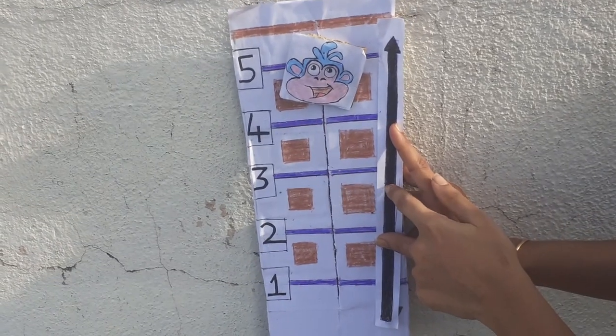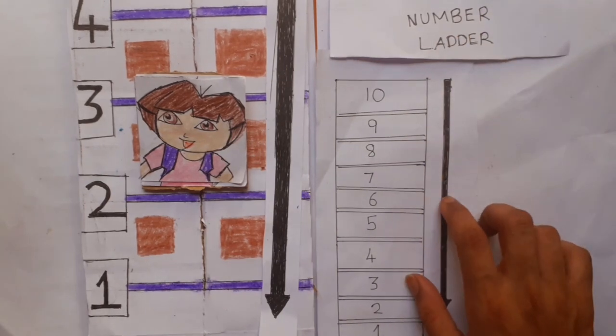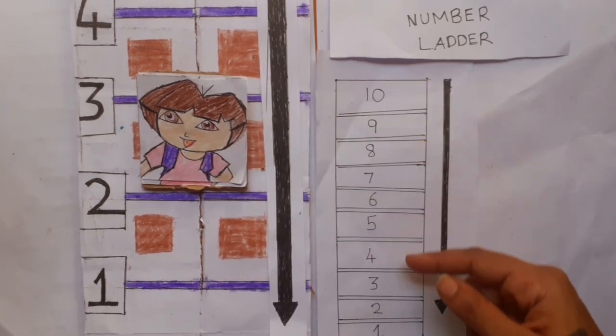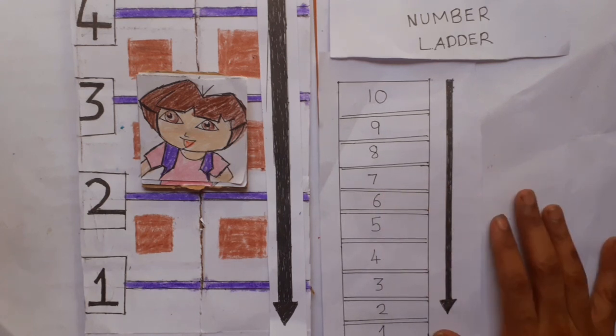Do not forget to place the up arrow. I have used the first method — the number ladder method — for my Dora the Explorer activity. That is arranging the numbers in reverse order and giving a down arrow to relate better for the decreasing order.